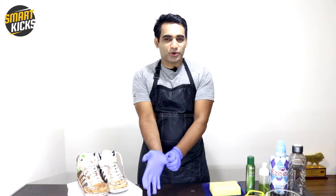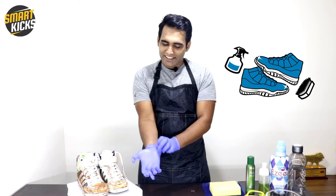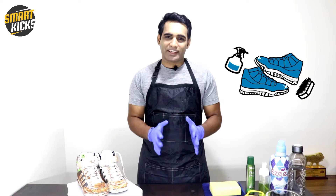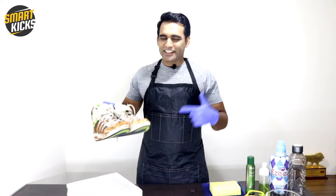Hey everyone, I am preparing myself to present one of the most beneficial videos to you. Today's video is about sneaker cleaning, and in this DIY — that is do-it-yourself — video, I'm going to show you a step-by-step process and help you with tricks that you can use to clean your sneakers at home. So let's go ahead and check this out.